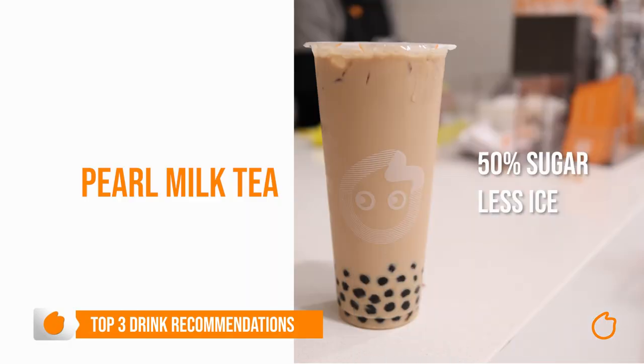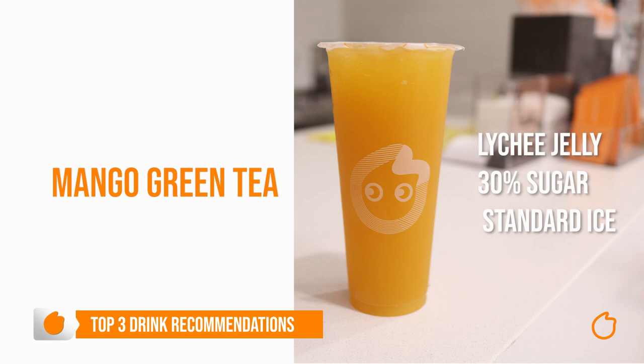Now it's time for my top three recommendations. Number one, for something milky, I would always recommend starting with our pearl milk tea. Aim for 50% sugar and less ice, and if you're feeling cold, why not warm it up? If you're feeling fruity, I'd start with a mango green tea — let's add some lychee jelly, go 30% sugar and standard ice.